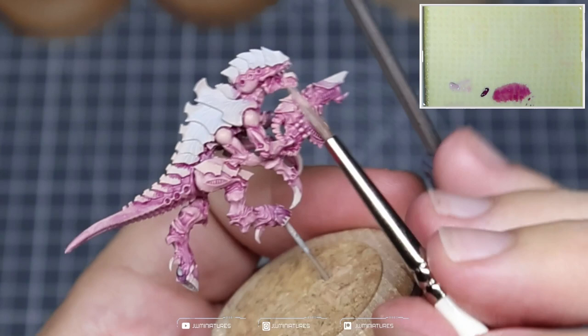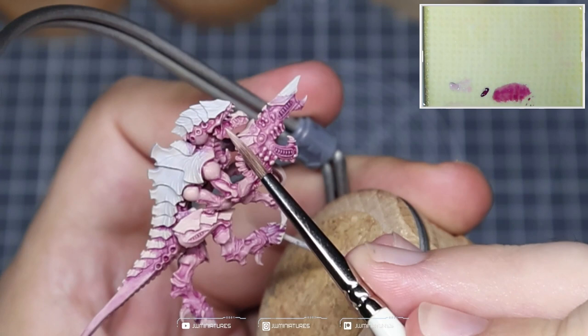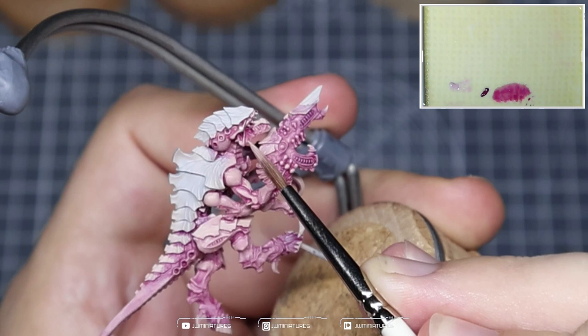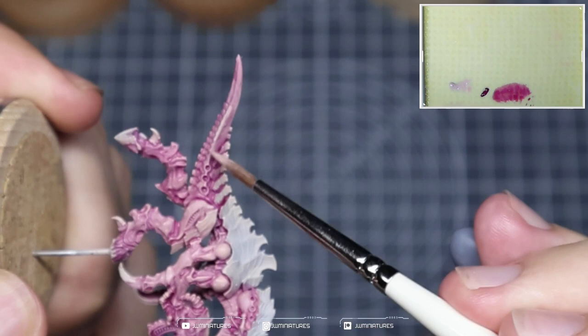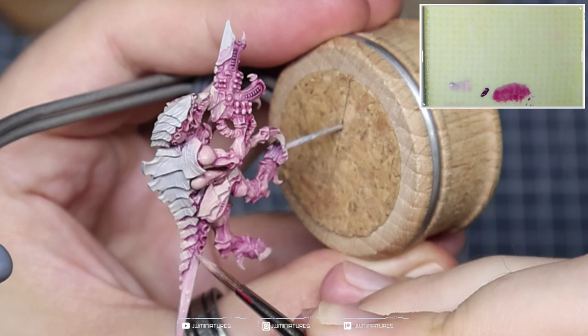Coming in with some Harvester Flesh, I'm using this to re-establish the main volumes again — picking out the musculature in the shoulders, the arms, all the raised areas where the wash didn't settle. I'm doing my best to ensure that Screamer Pink is still visible in the recesses. I'll maybe take one or two passes of the Harvester Flesh over the Screamer Pink. Harvester Flesh is actually quite a transparent colour, so it doesn't have the best coverage. When it comes to the tail, we're focusing on bringing out those raised areas along the side and then feathering out towards the tip, always pulling the pigment towards the tip of the tail because that's where you want the most pigment and the most saturation.